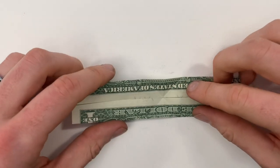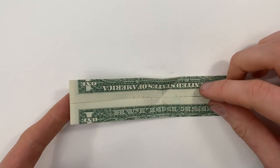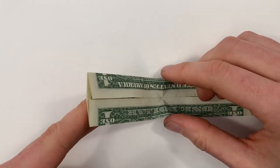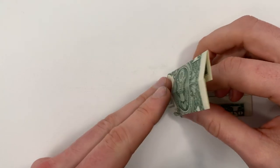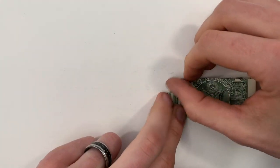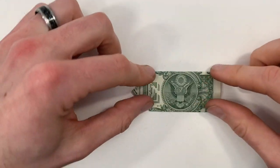Now we're going to form all of those creases at the same time. Fold this edge from the left to the right, and as you do that pinch these edges together. It should all start to happen pretty naturally until it looks like that. Then press it all down firmly.